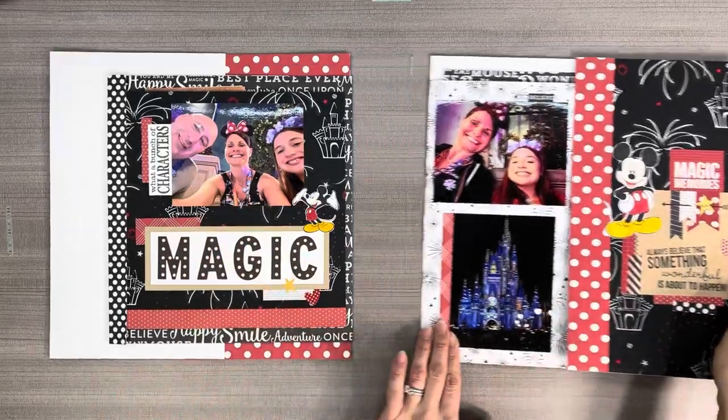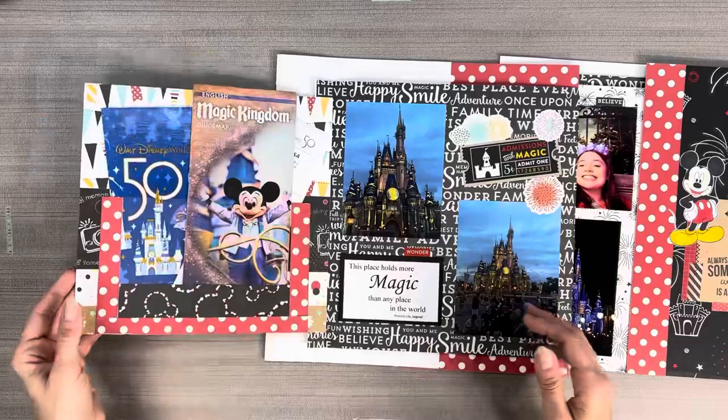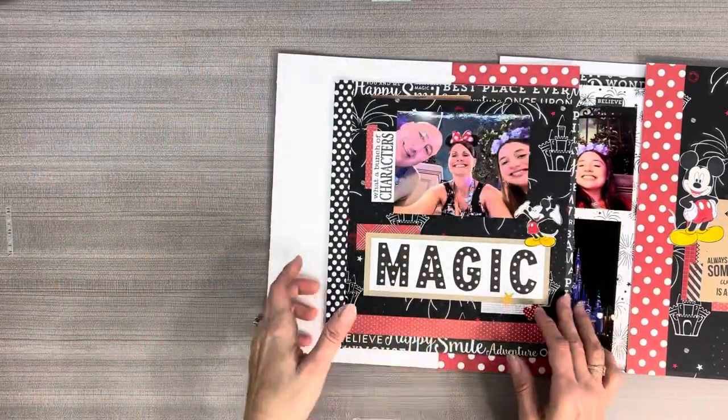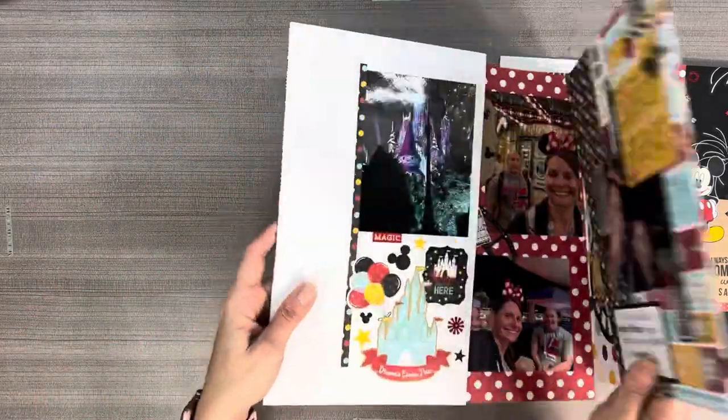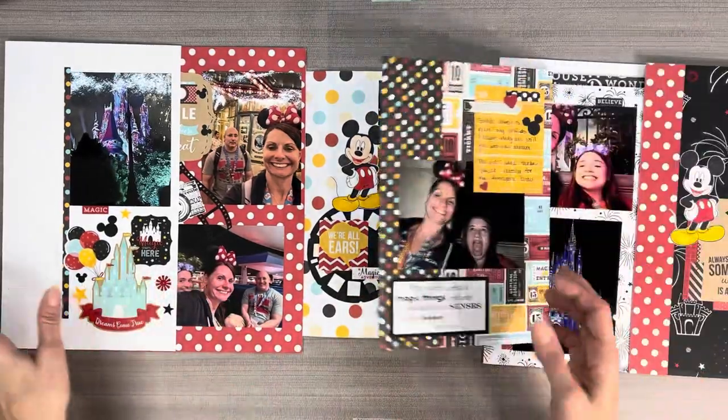Hi everybody, it's Bree Bow Pro with the Art of Scrapbooking. This is my magic layout. I do have step-by-step instructions of how to do this layout — it will be labeled as 'Boys Will Be Boys.' That's the one that I have the instructions for.